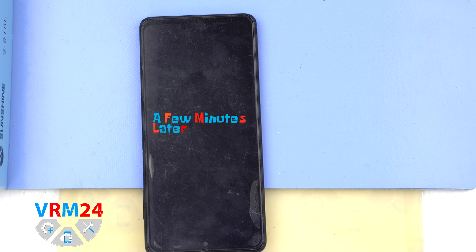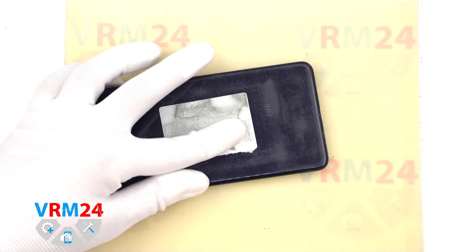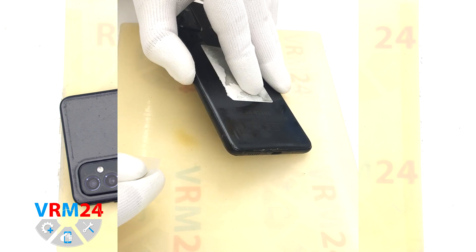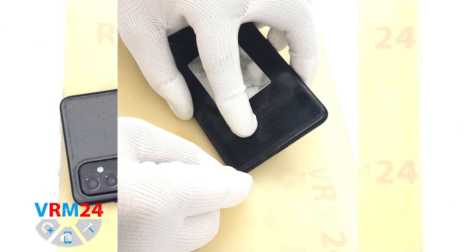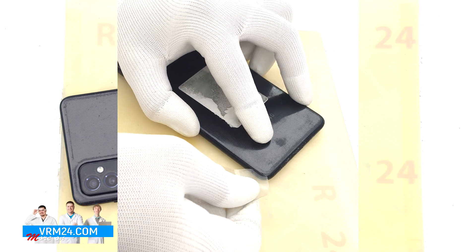Then we need to heat the surface of the back cover to approximately 70 Celsius degrees or 160 degrees Fahrenheit. For this we use a heating mat, though you can also use a hairdryer. After 5 to 7 minutes we can move on to detaching the back cover.